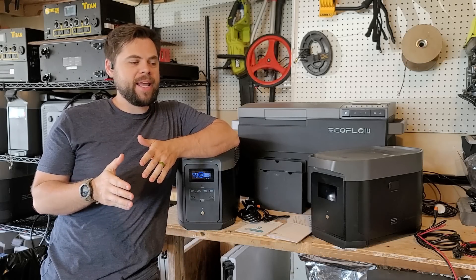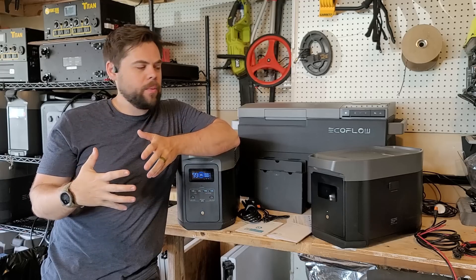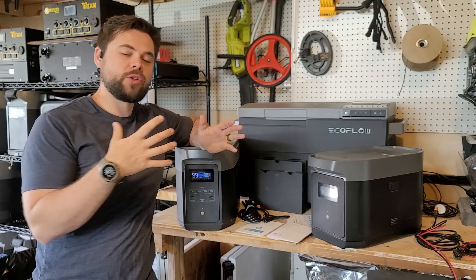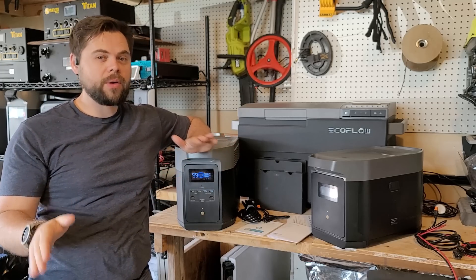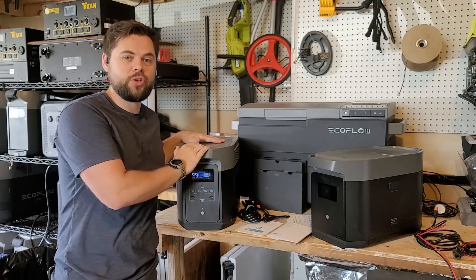I think EcoFlow has knocked it out of the park again. If you're looking for a mid-weight or lightweight power station — solar generator, whatever you want to call it — not necessarily needing something to run the whole house, maybe you're running tools remotely, or you have a van life setup, a small cabin, or a tiny home, this might work if you're only requiring 120-volt power. This is the all-new Delta II Max.